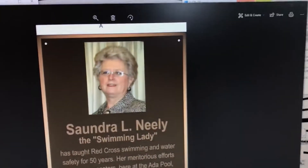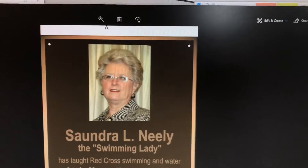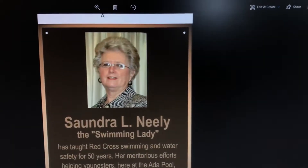You can kind of see all the raised detail there. I'm going to show you here a quick picture — that's the picture that our customer sent to us. So we take any full color picture and we're able to convert it to a casting that will last a lifetime. One more time, here's the picture and here's the finished product.